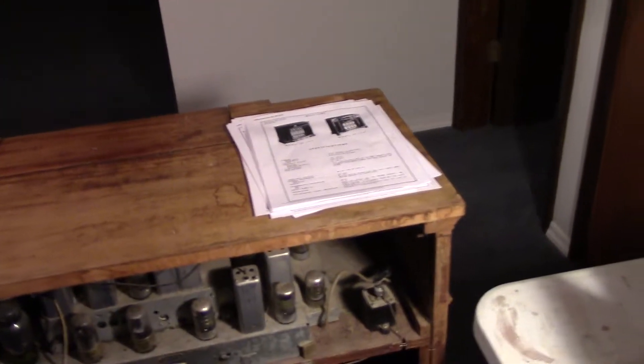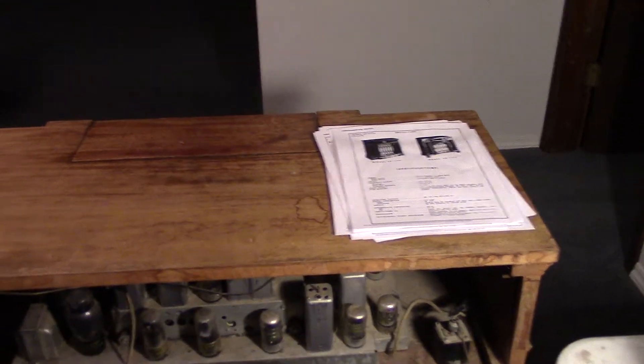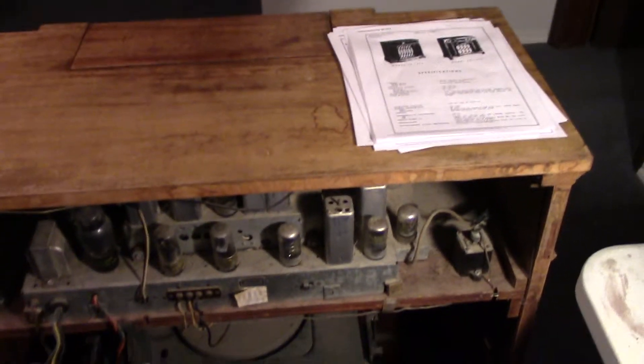We'll really find out when we get under this chassis — I have to get under there. I just wanted to make this first video of it, still in the box, untouched — at least by my hands. Thanks for watching.